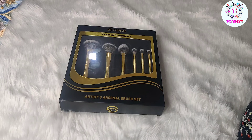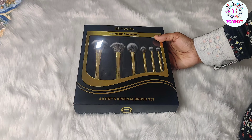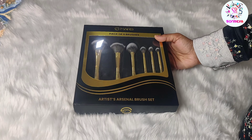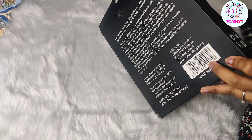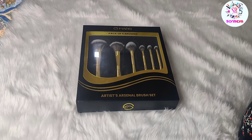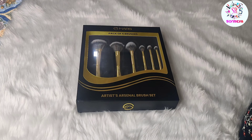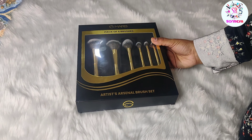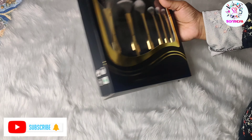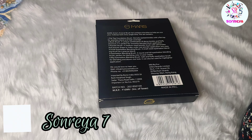Hi everyone, welcome back to my channel Sondria. Hope you will be good and safe. Today I am going to review Mars newly launched makeup brushes. I purchased them recently — I did not receive any PR. I want to tell you first that Mars has launched these for the first time. If you haven't subscribed to my channel, please subscribe, and if you like the video, please like and follow me on Instagram.